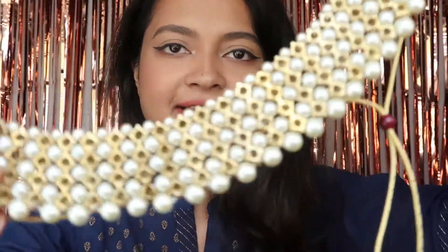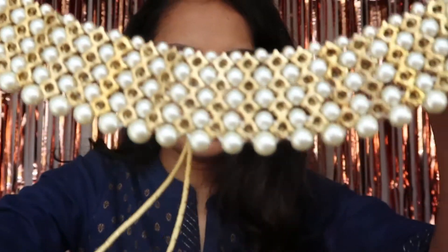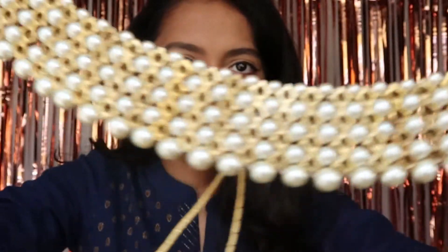Last but not least, my favorite jewelry set from all of them — look at this beautiful set!